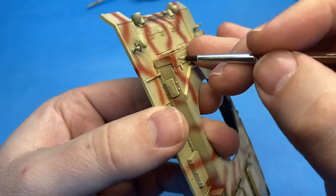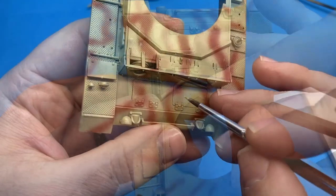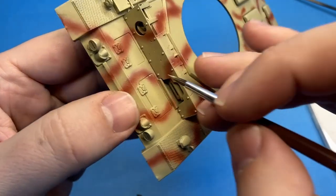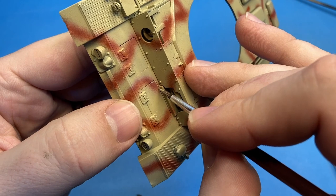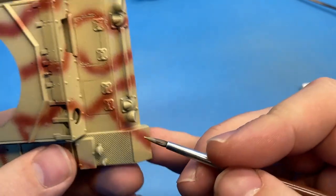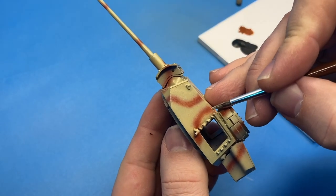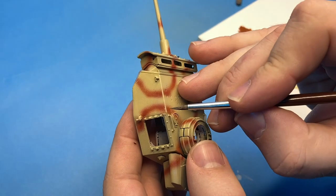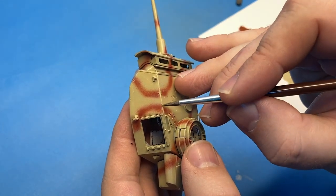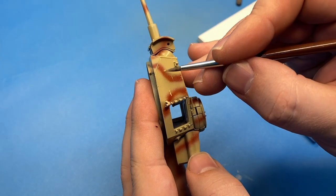Here I'm going back in with some of the base color to hit some of the edges where the actual camouflage is applied. This is basically my first pass at weathering — chipping that brown color down to the yellow color, really concentrating along raised edges where the camouflage is, and around access hatches and fenders, just to show a little bit of wear. I'll do some scratches here and there, but this is really just that first layer of weathering that I like to do, which I'll subsequently build on to create cool depth and layers.